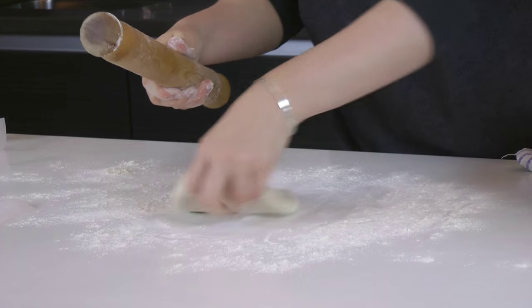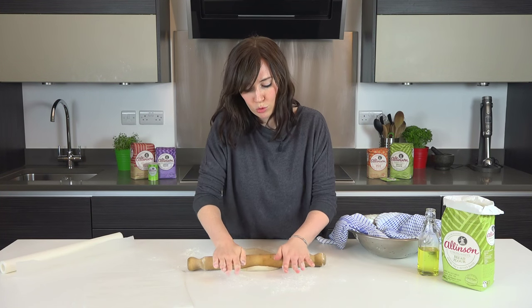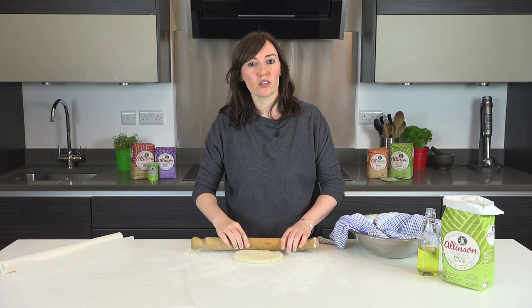Now you'll see it springing back — don't worry. If you just keep going, the gluten will start to relax and you'll eventually have a nice thin pizza.